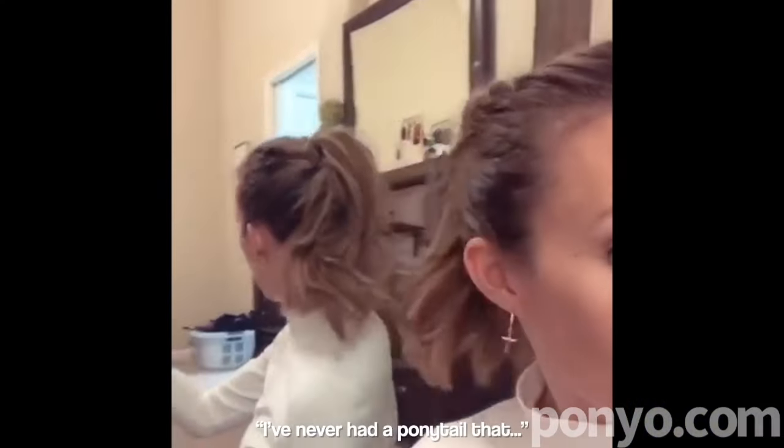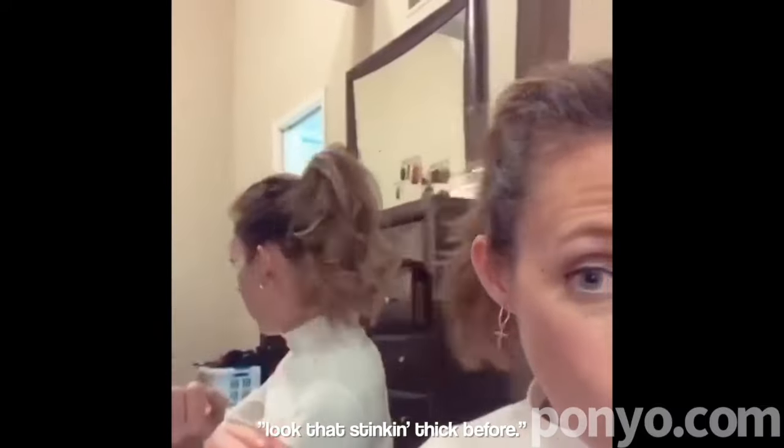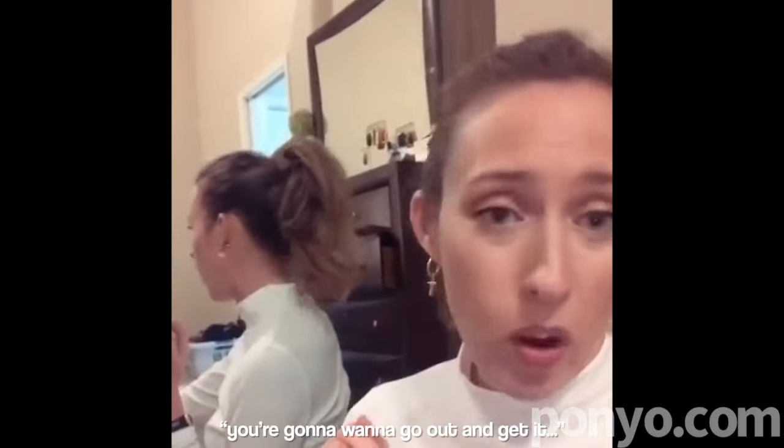Mine's really thin. Never had a ponytail that looked that stinking thick before. It's so good. You're going to want to go out and get it. Like now.